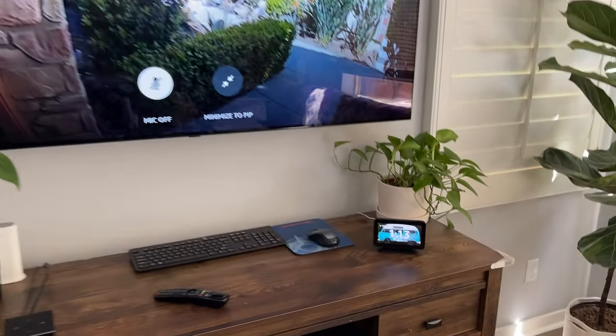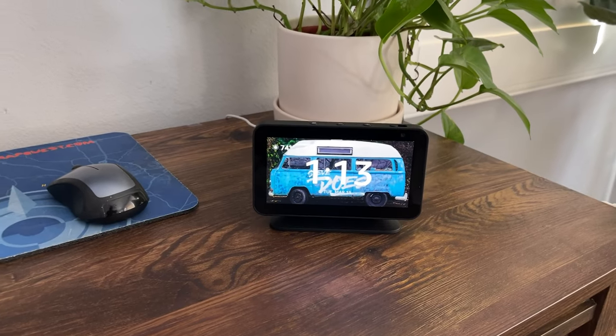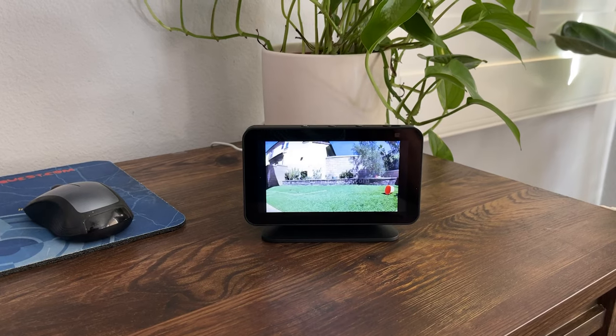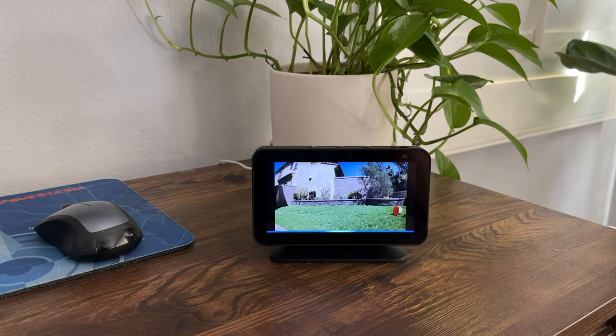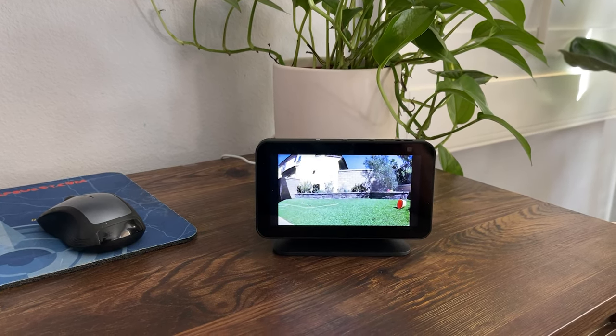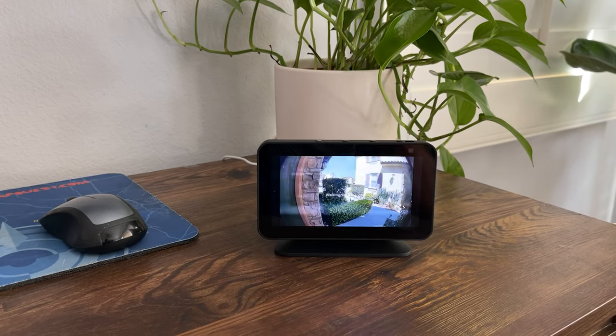In addition to the Fire TV stick, we can also take a look at the Echo devices. This is the Echo Show Five. Show the Ring Stick Up Cam. Okay. Show Ring Video Doorbell 3. Okay. So there you have it — I'm able to view not only the Ring Video Doorbell but the Ring Stick Up Cam through the Fire TV stick and through the Echo Shows.